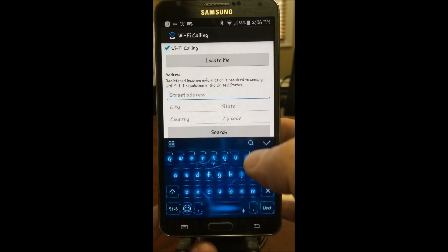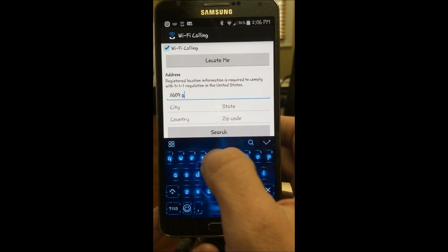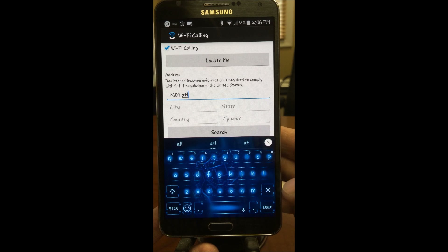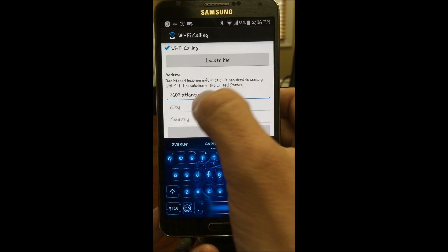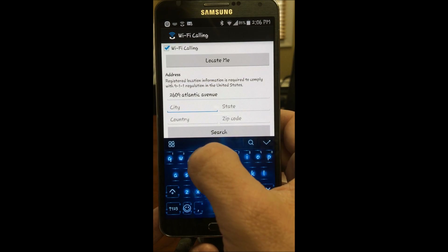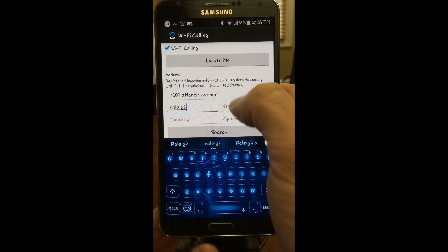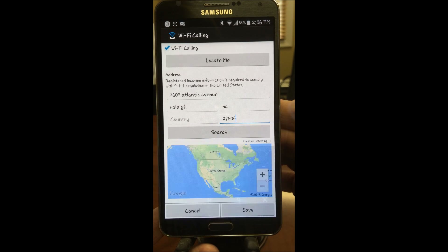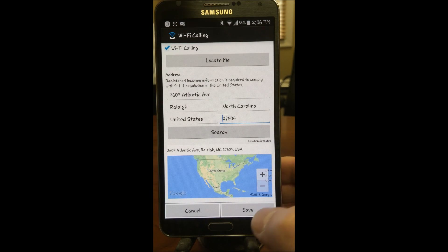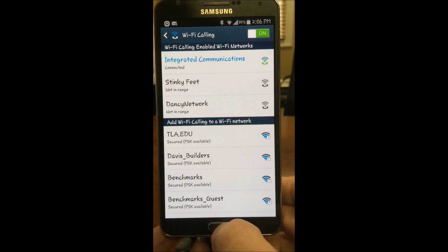Let's bypass that and manually enter in the address. It will take just a minute — 2609 Atlantic Avenue, Raleigh, zip code 27604. I'm going to click Search. All right, it found us.